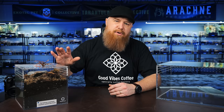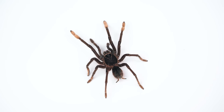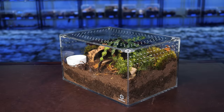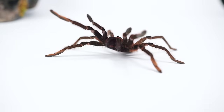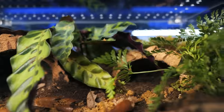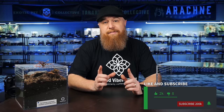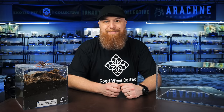Today I'm going to be rehousing my therophosa apophysis, a pinkfoot goliath bird-eater, and I'm going to show you how I set up a bioactive enclosure with no drainage layer. Welcome to Tarantula Collective. My name is Richard. If you like videos like this, please subscribe, hit the like button, and leave a comment below letting me know if you keep any of your tarantulas in bioactive setups.